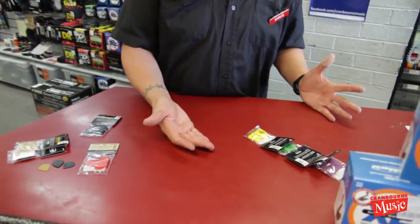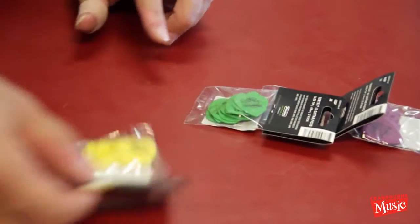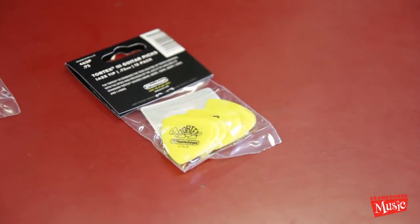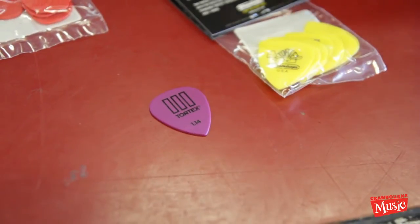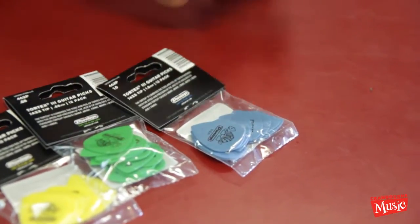I actually ordered these into the store. These are Tortex T3s — a normal size pick but with a tip. That one's actually mine — that's the thickest one there is. The sizes are 0.73, 0.88, 1.0, and 1.14.